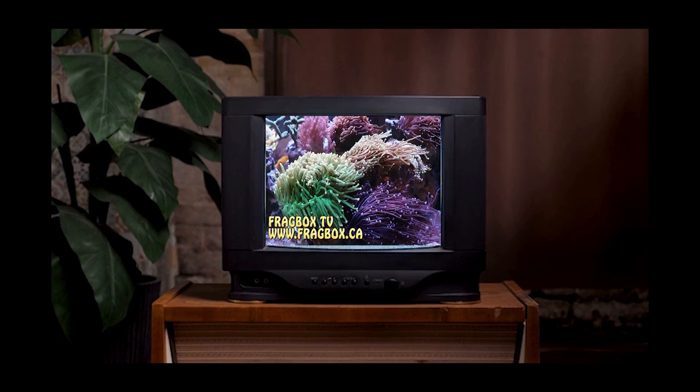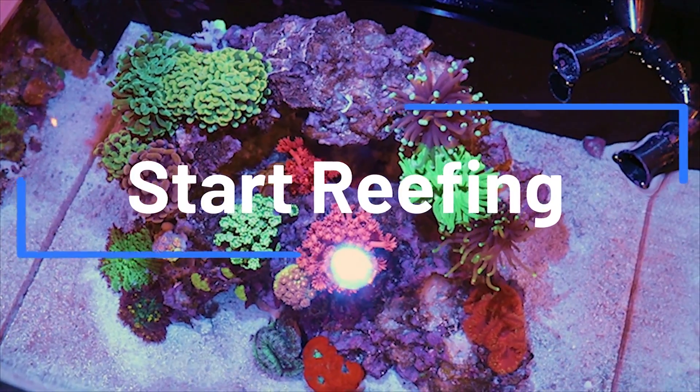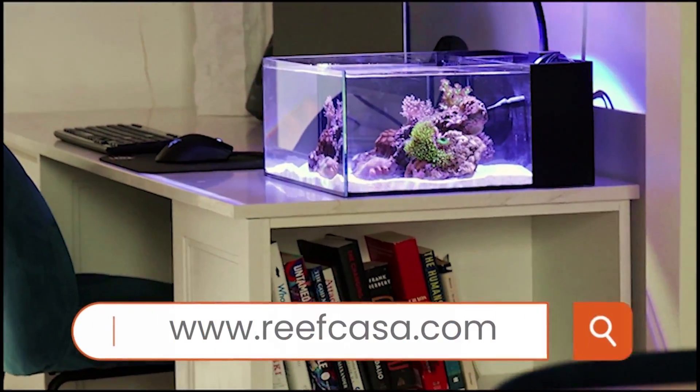This episode of Frag Box TV is brought to you by the world's most beautiful nano reef tanks. Start your reefing adventure at reefcasa.com.